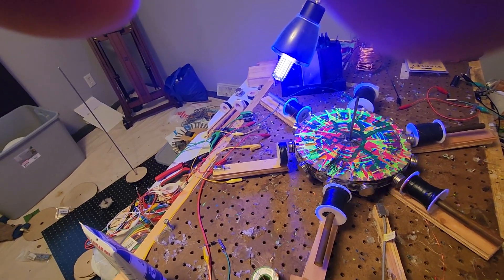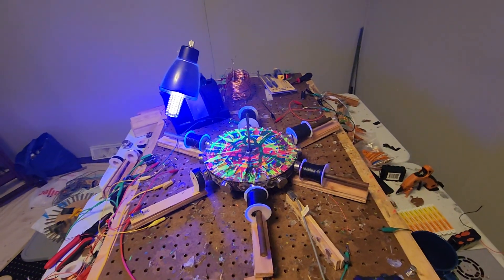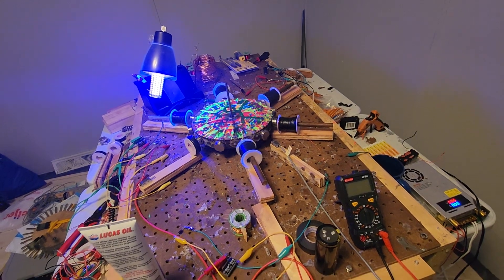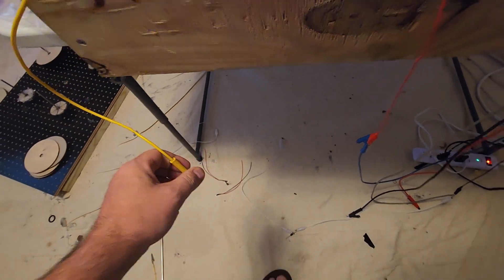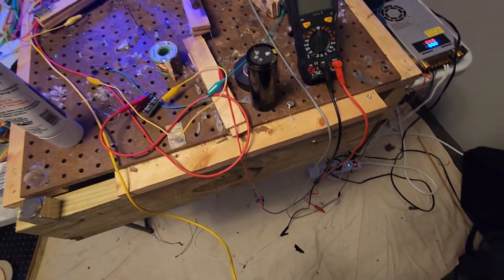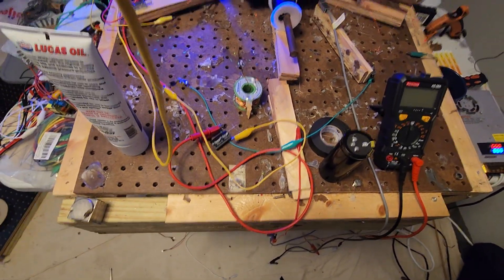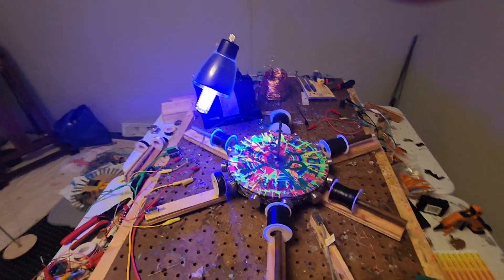We definitely have a crossed wire somewhere. Trying to find out where that is. I'm gonna have to figure this out — I'll be right back. All right, I think I sorted it out. Let's see it. I'm gonna turn it on.